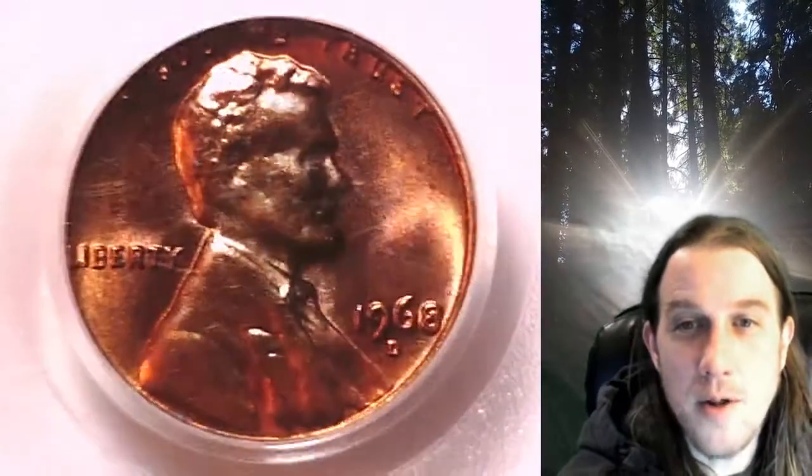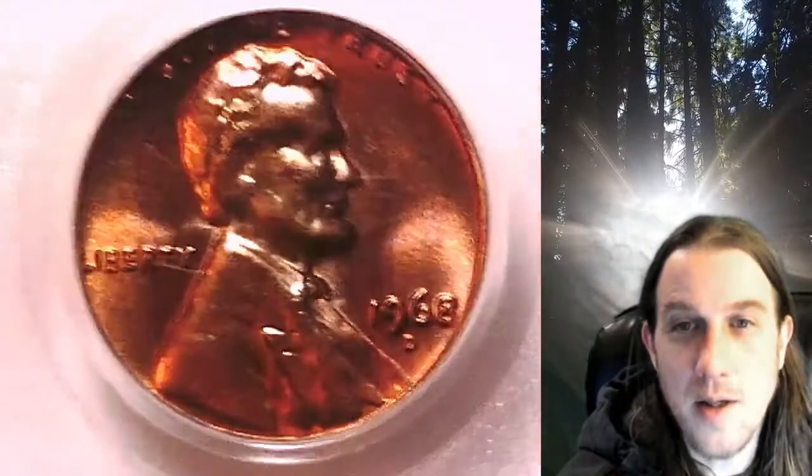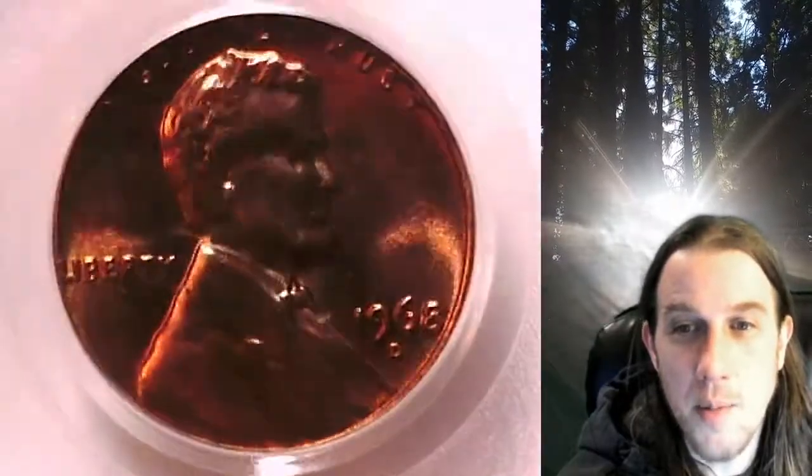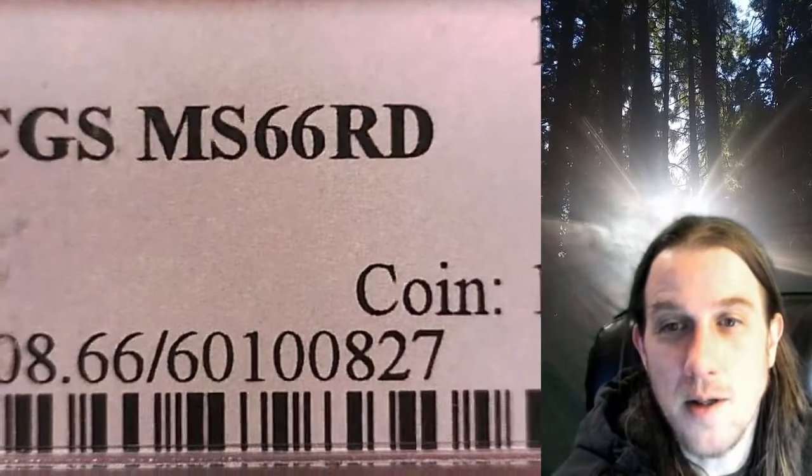Welcome to Time Traveler's Coin Exchange. The next coin we're going to take a look at is a 1968 D Lincoln Memorial Cent. This is a business strike coin from the Denver Mint. It has been graded by PCGS and they graded it Mint State 66 Red.